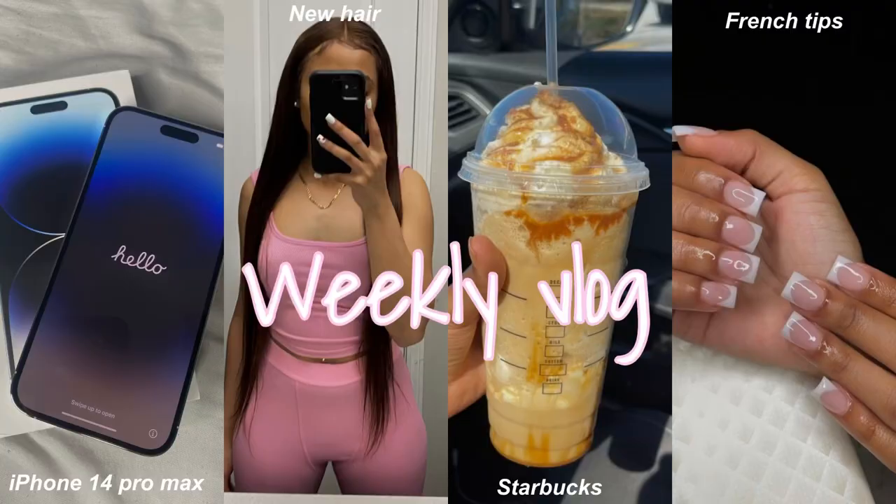Welcome back to my channel! In today's video I'm gonna be doing 'What's on My iPhone.' A couple vlogs back I went and got the iPhone 14 — you should go watch that video before you watch this — but yeah, your girl got her iPhone 14 Pro Max. I did have the 11 in the black color.